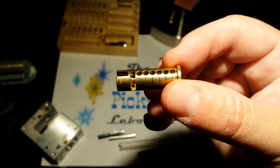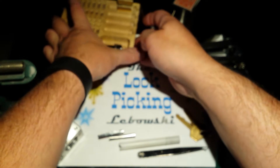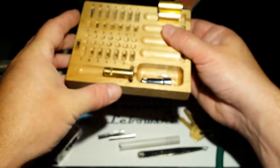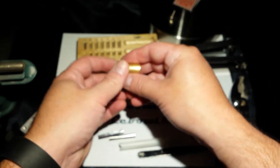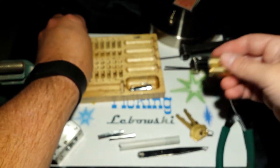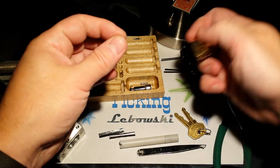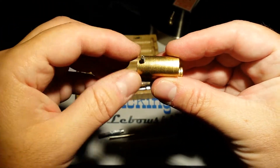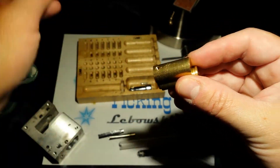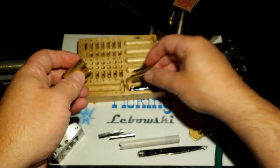This isn't a challenge lock, so there's no work done to the core — it's just a straight core. Also, for the detent, you'll need a 1/16 hex to unscrew that first, and then you'll be able to remove the core. Almost forgot that part.